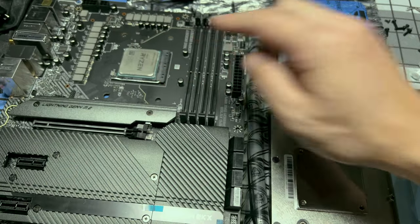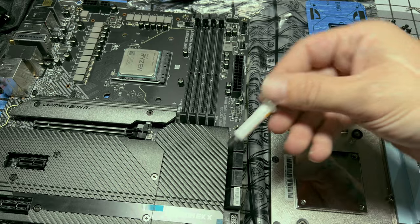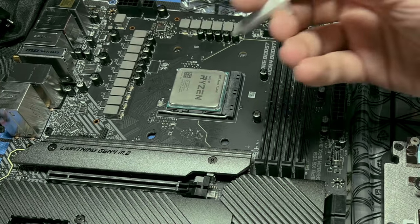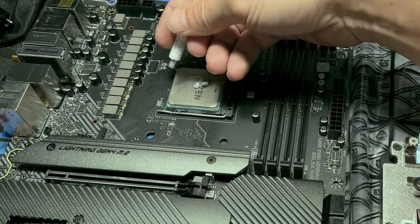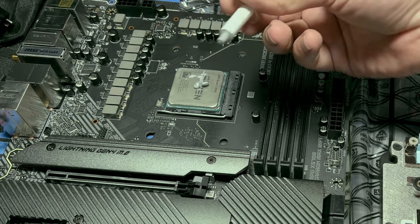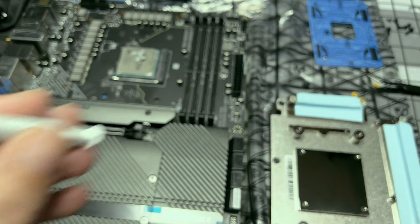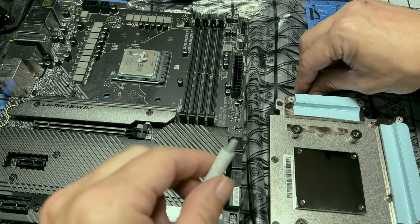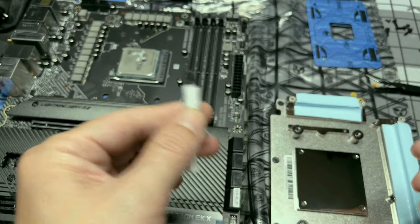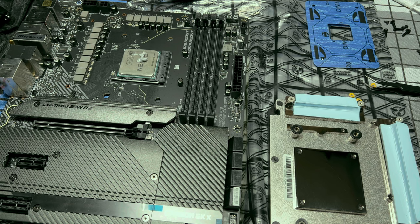Now apply thermal paste onto your CPU. You have the EK thermal paste — that's what I'm going to use. Put a rice-grain-sized amount right on top, press it down against the IHS and scrape to spread it so you don't get uneven coverage. Then pull the plunger back so you don't leave excess, wipe the tip with the same isopropyl alcohol cloth, and immediately place the cap back on and put it somewhere away from you — because you don't want it getting stepped on.